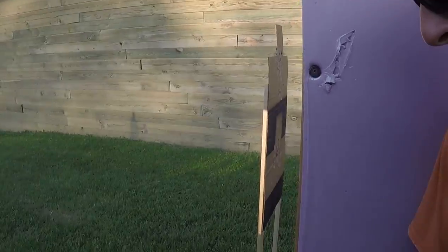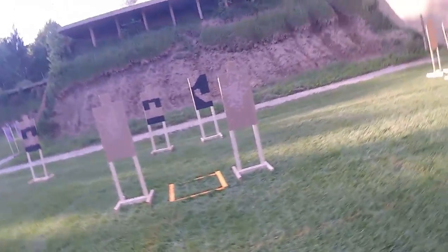Go ahead and drop the mag, shell, clear, cool. Go ahead and drop the hammer, reholster. First shot: .99, 12.05. Okay, when you're ready, hands on your head. Okay.